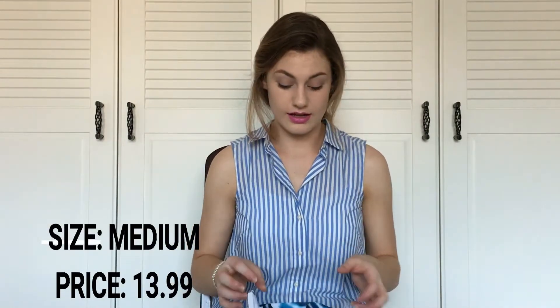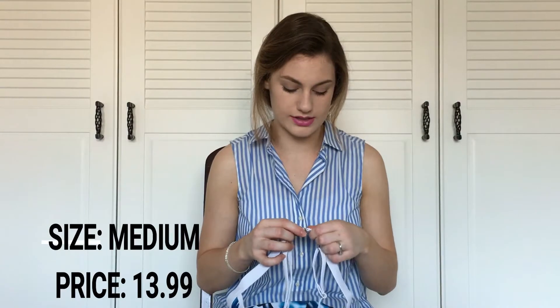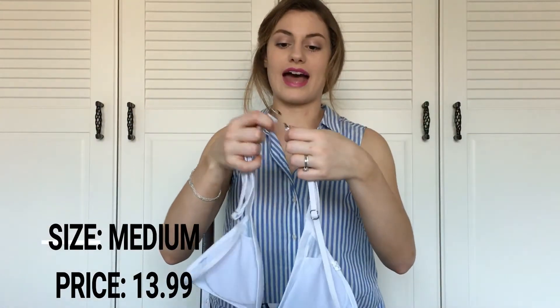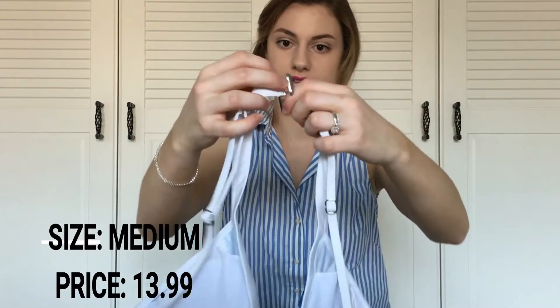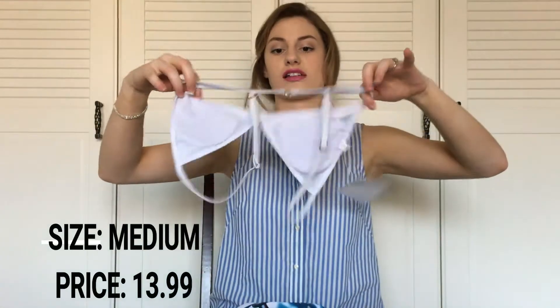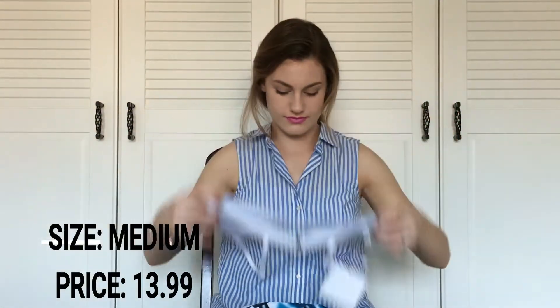The top also has adjustable straps, which I like. This bikini was around $13. The back has a clasp that locks into place like this. I give this one a 10 out of 10.